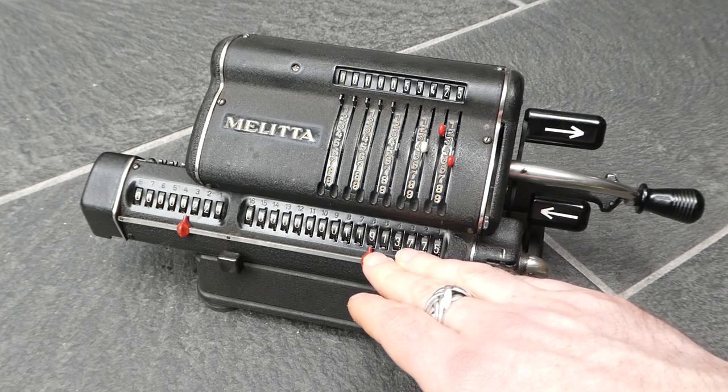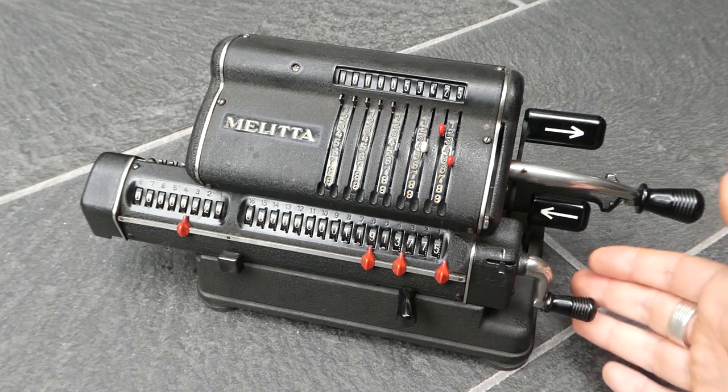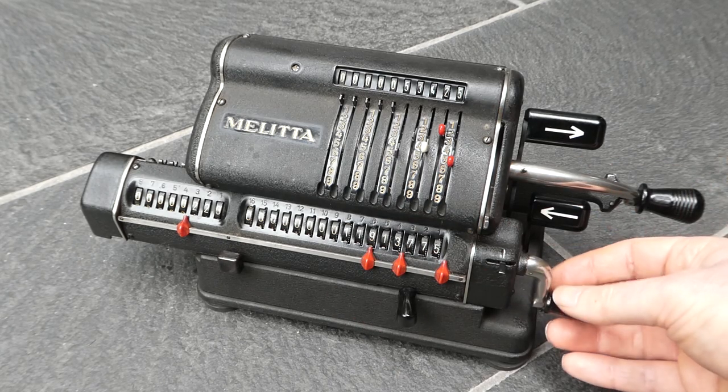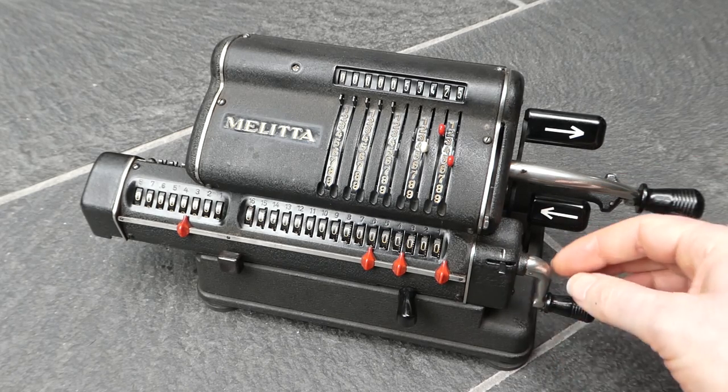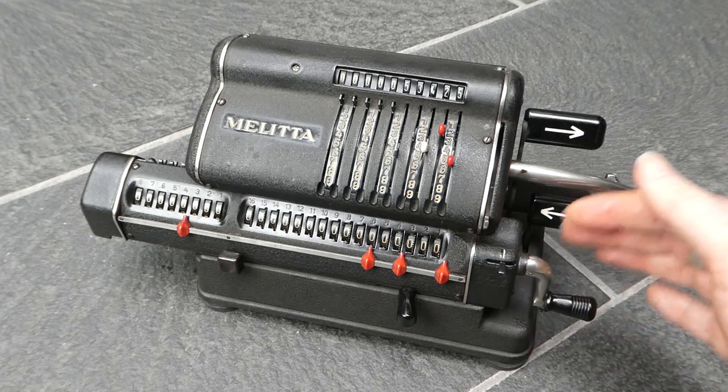The output here can be cleared using this handle. Simply turn this, but you have to turn it twice for some reason — I don't know why they geared it so that you have to turn it twice.